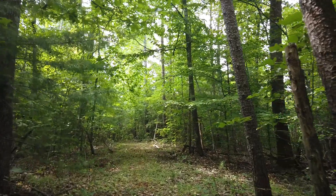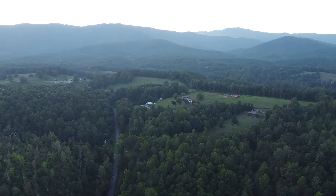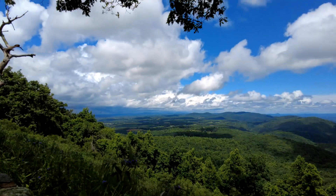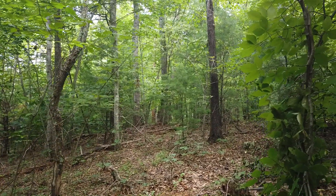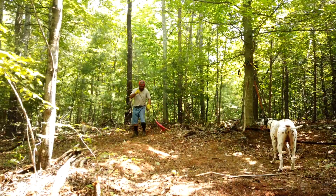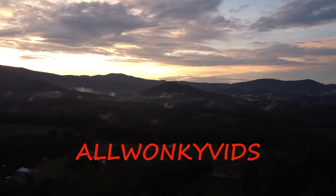Welcome to Wonky Vids and my off-grid dream project. I have a little spot of land here in rural Virginia where I'm going to take it from uncleared forest, clear it out, try to make myself a shelter, and turn this little spot into a home. Why don't you come along?